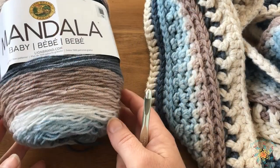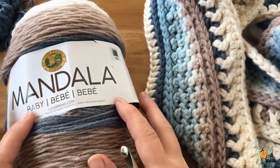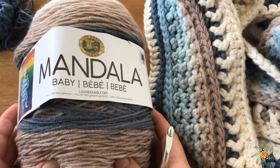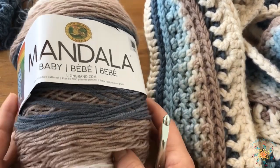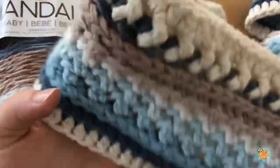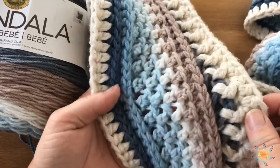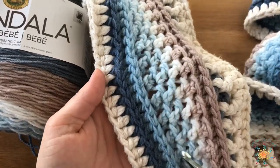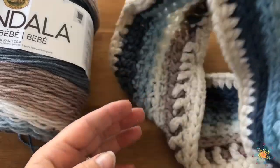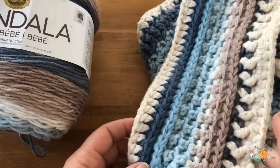Hey everyone, welcome to Start a Skull Crochet, my name is Tasha. Today's tutorial is going to be the mandala infinity scarf. This scarf is really great - it comes with a lot of really neat stitches: front post stitches, working in the front loops, the back loops, and the third loop. You'll have a lot of fun learning new techniques if you don't already know those.